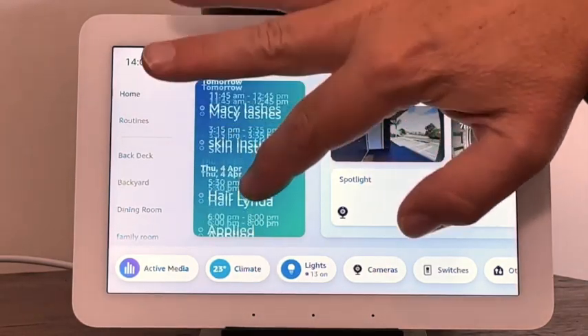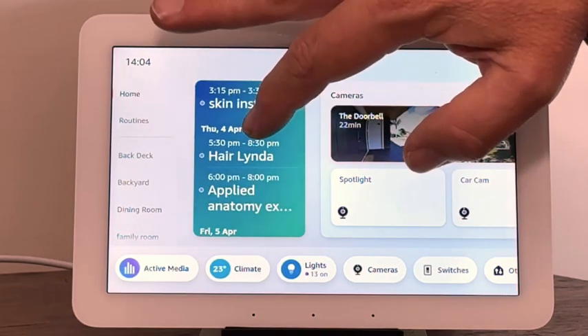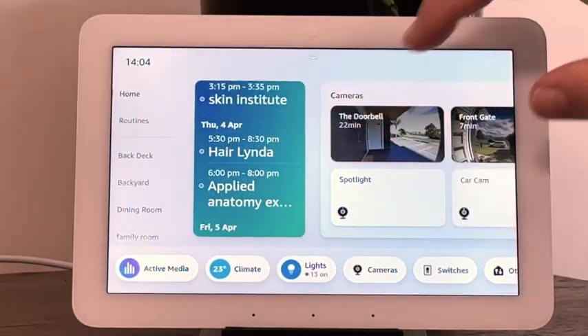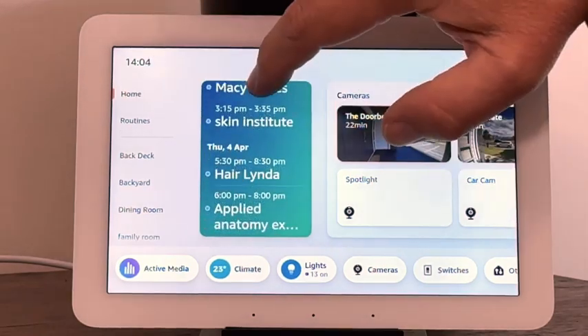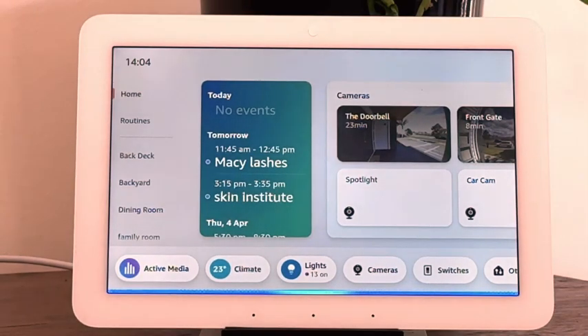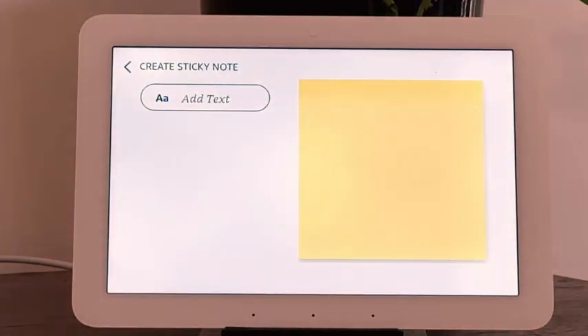I've put this in a central area for the family — we've got the family calendar on here, so you can see appointments coming up. We can do things like: 'Alexa, add a sticky note.' 'What should the sticky note say?' 'Don't forget Macy's hair appointment.' 'I've saved your sticky note.' That makes it even more obvious for everyone in the household.